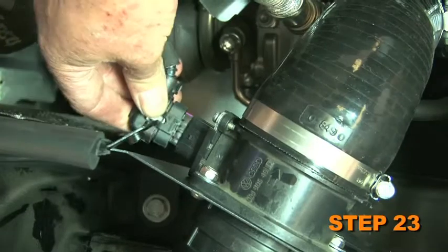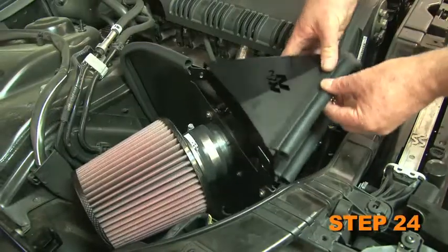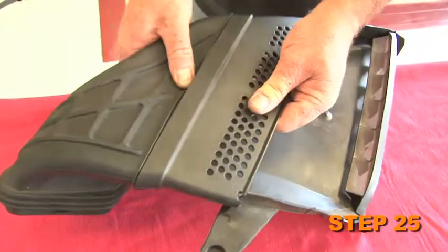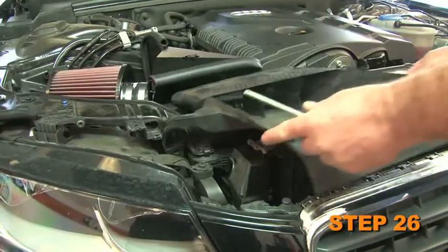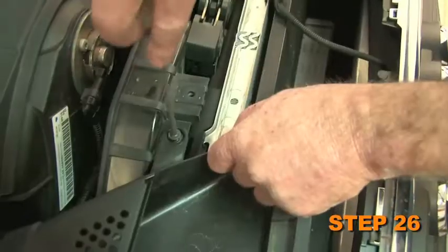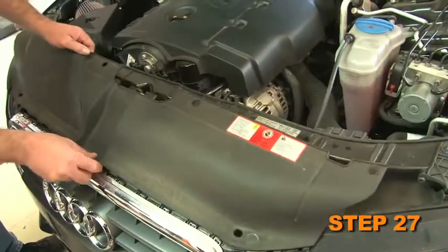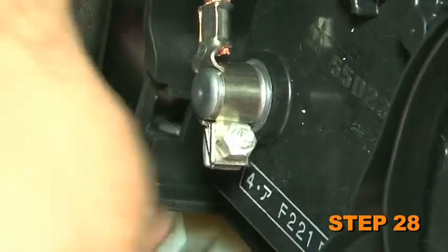Reconnect the mass air sensor electrical connection. Using the provided hardware, secure the fresh air scoop to the heat shield. Now separate the fresh air bellows from the fresh air scoop. Reinstall the factory fresh air scoop onto the core support using the factory hardware. Fasten the core support cover using the factory hardware. And lastly, reconnect the negative battery cable.